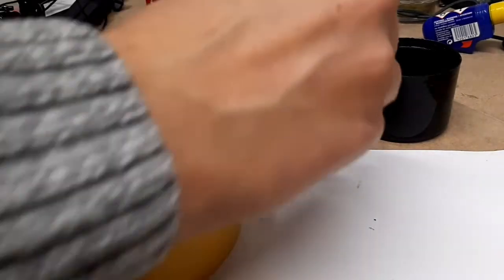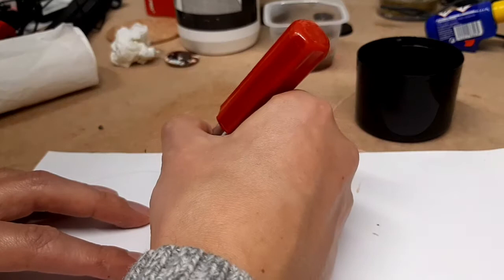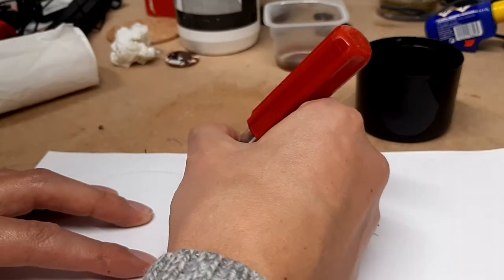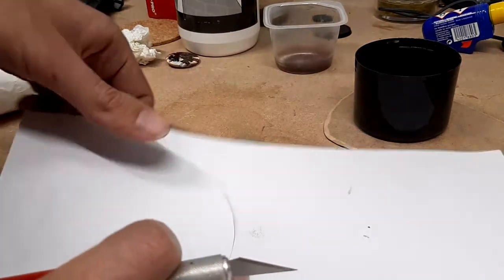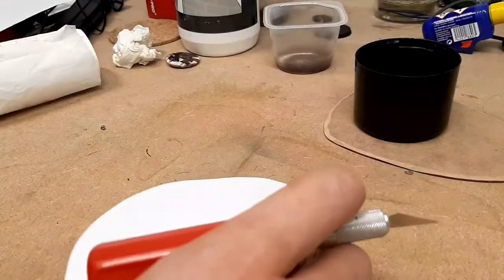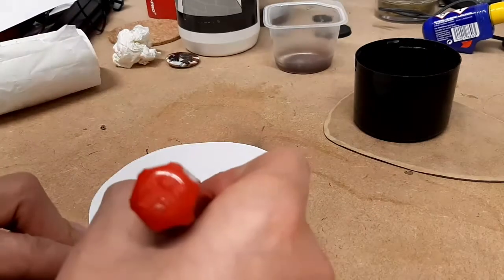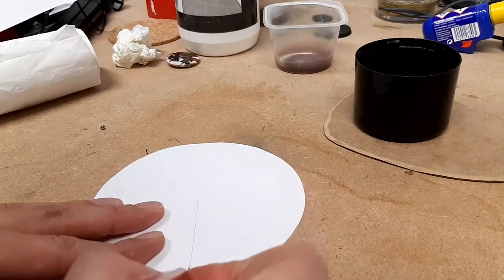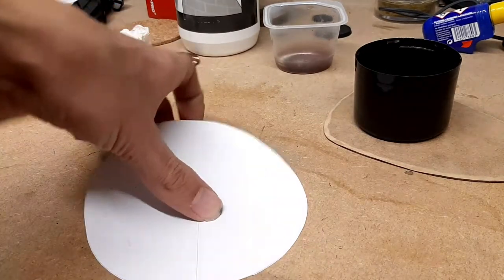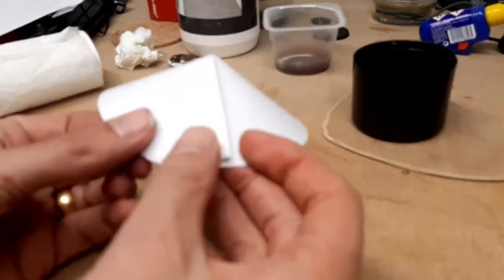Now I'm just getting some old card — it's kind of thick paper — and I've drawn a larger circle on it. It doesn't really matter the diameter of the circle; the bigger the diameter, the higher the roof of your tent is going to be. I've drawn that out and now I'm cutting a nice straight line so I can turn that circle into a cone and fold it round.